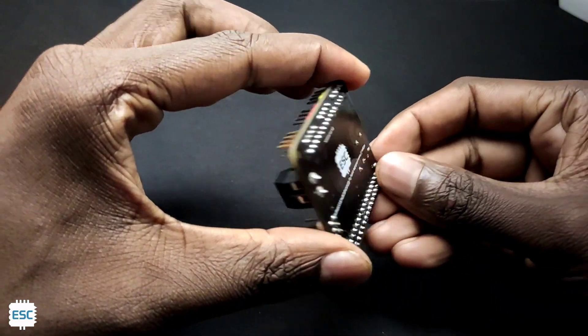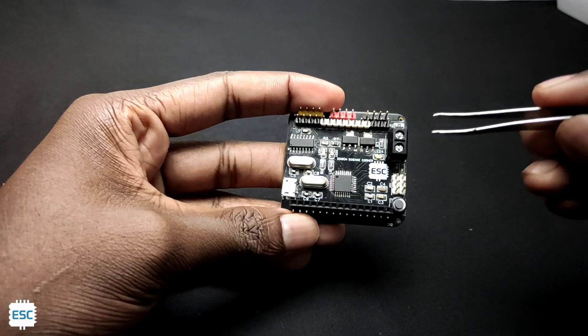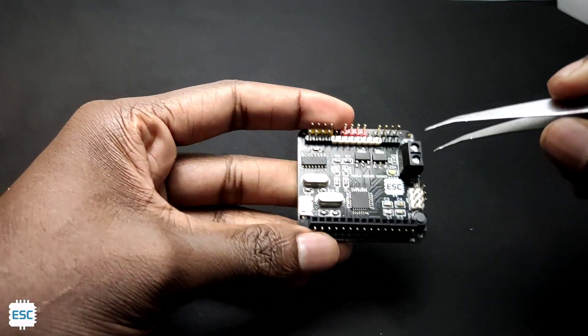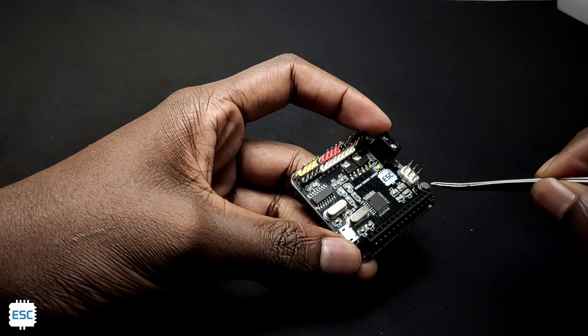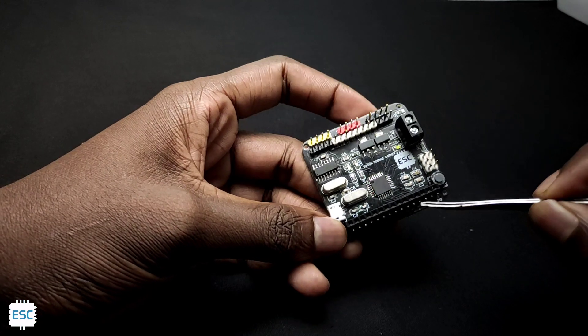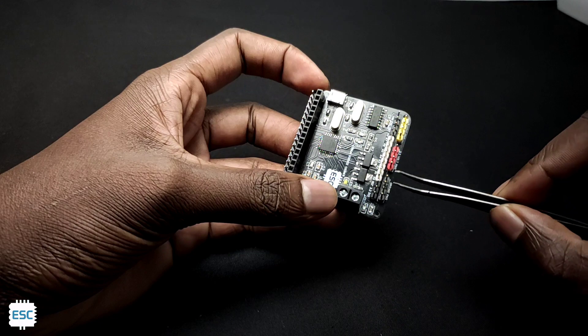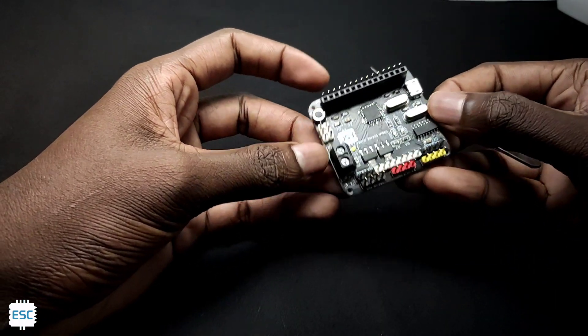Here you can see my custom Arduino board. I replaced the USB-B port with micro-USB, and this board can be powered over micro-USB or a screw terminal. We also have both male and female header pins, so we can connect both types to Arduino. On the opposite side, my Arduino has 4 5V pins, 4 3.3V pins, and 4 ground pins, so we can connect a lot of sensors simultaneously.